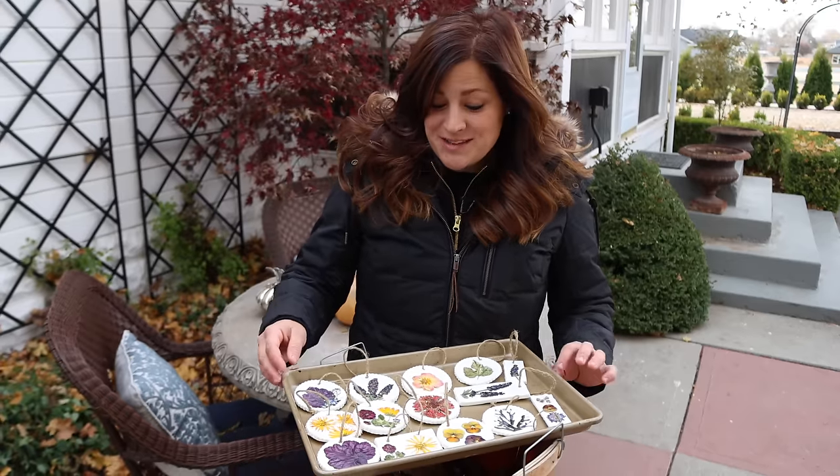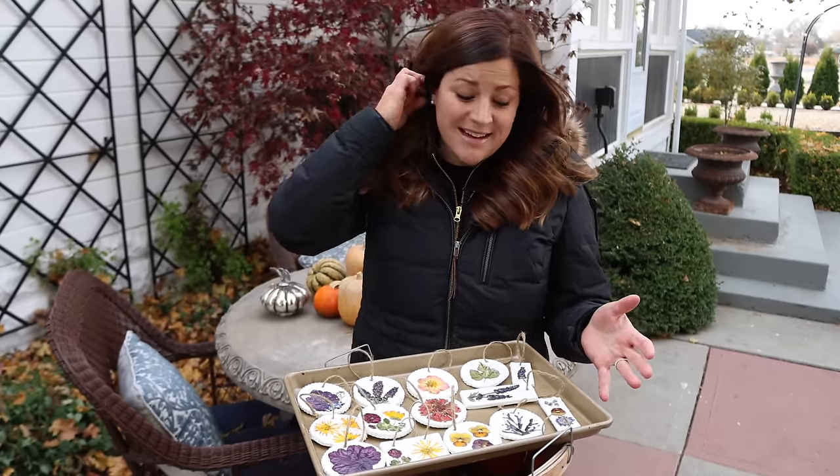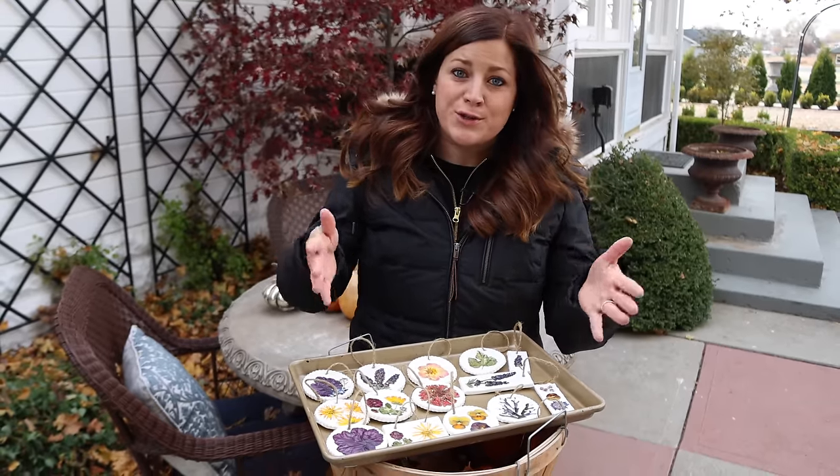Hey guys, how's it going? So I just finished making these really cute pressed flower ornaments and I wanted to share with you how I made them because I think they're really easy, they're inexpensive, and they're completely unique to you and your garden.